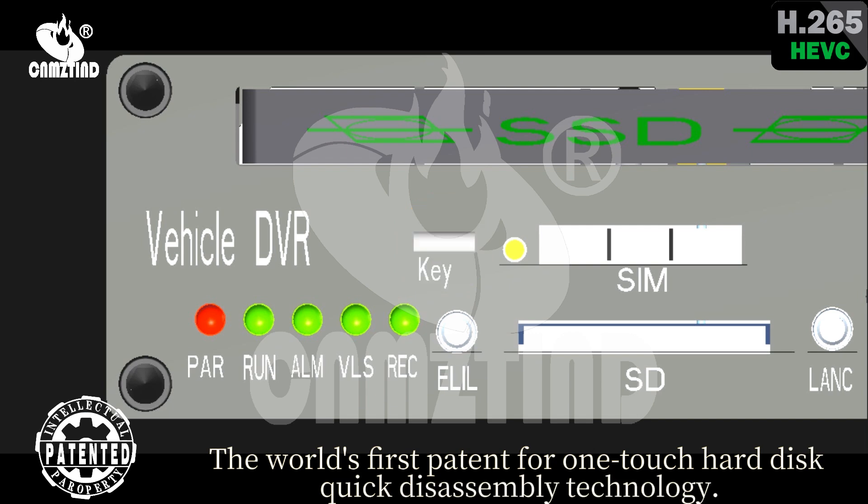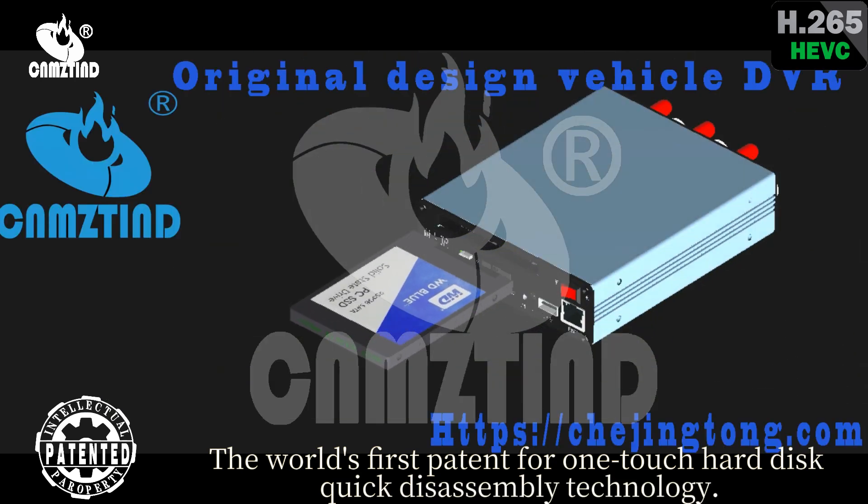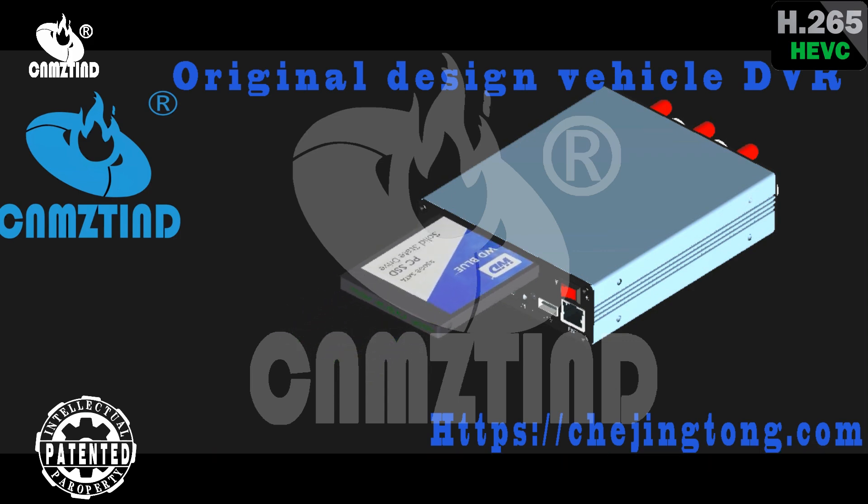The world's first patent for OneTouch hard disk quick disassembly technology.